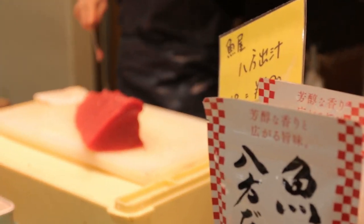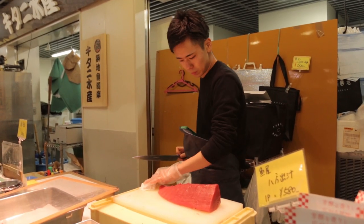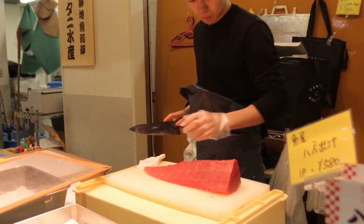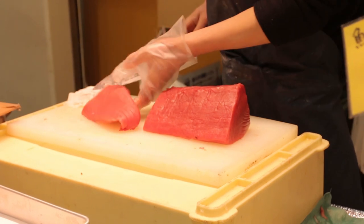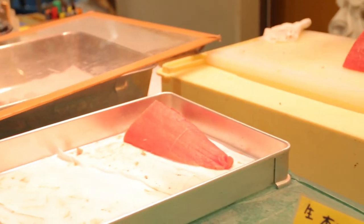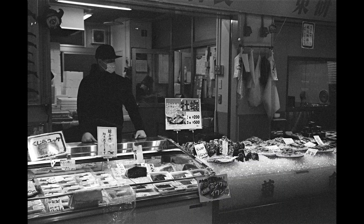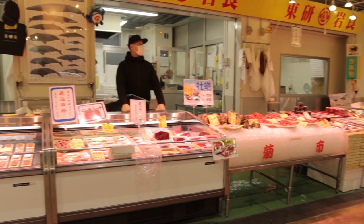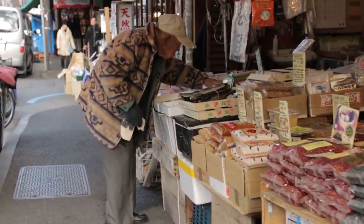Tuna looks amazing — it's nice and fresh. It's almost like the way we talk about steaks; you need to talk about tuna in the same way, because it's kind of in the same class. I was rating this film at 200, but still developed it at 400. I just wanted that extra shadow detail so that I wasn't losing too much information.